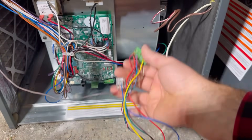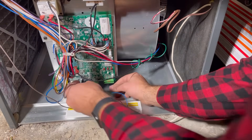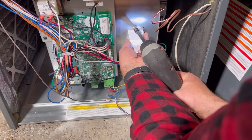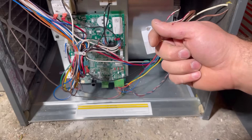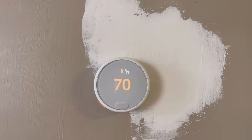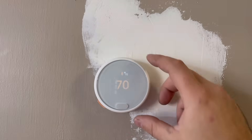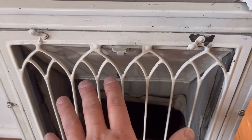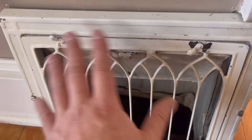We'll just plug this guy back in and then mount this so it's not just sitting on the bottom of the case. We can go ahead and put the covers back on, flip our switch back on, and head up to the thermostat. Our thermostat has powered up. We're going to go ahead and test the heat first — let's bump it up to 73, make sure the heat comes on and that we have hot air coming out of the vents. We've got nice hot air — so both our fan and our gas and everything works like it should.